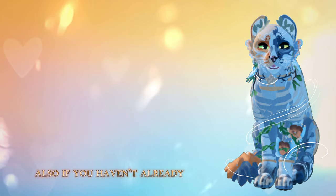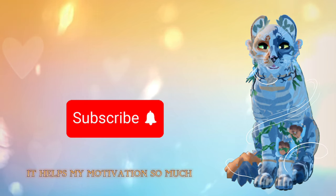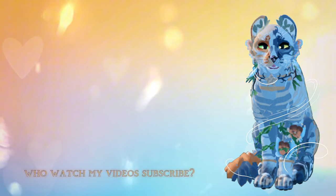Also, if you haven't already, please subscribe — it helps my motivation so much. Did you know only 10% of people who watch my videos subscribe? Are you one of the rare 10%?